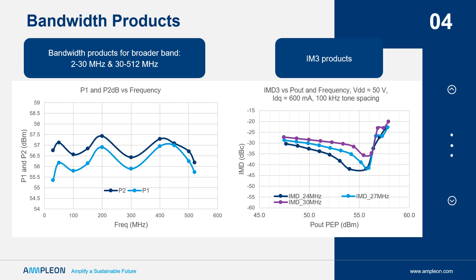The ART 700 is a versatile and rugged LDMOS transistor for narrowband as well as broader band applications, with excellent power, efficiency, and linearity performance. Thank you.